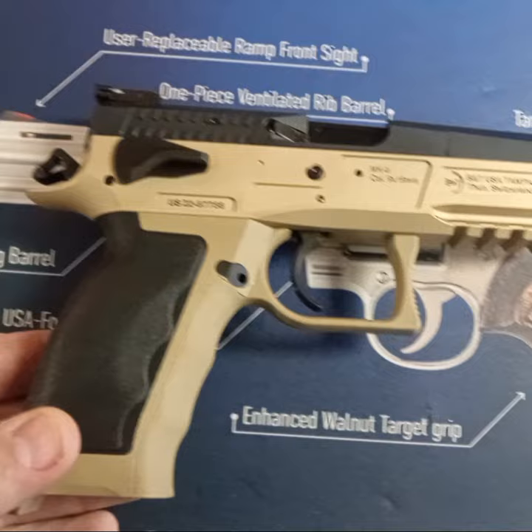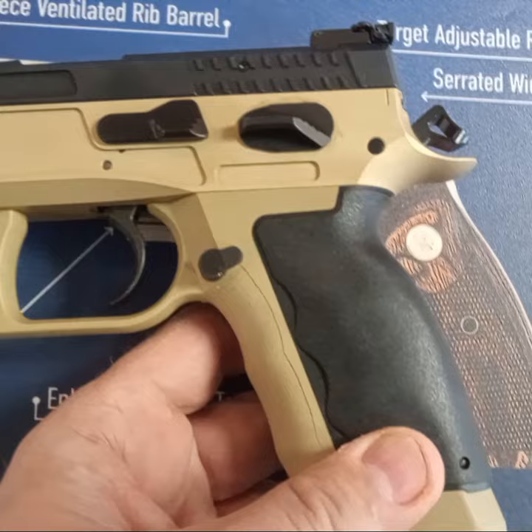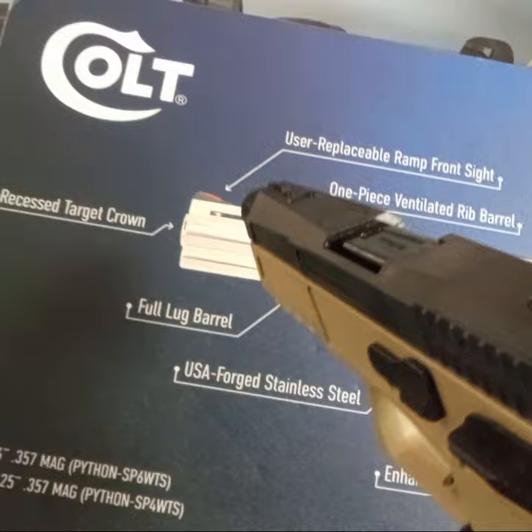I want a CZ 75 — here's B&T's version of it. Much tighter Swiss tolerances. It does have a very nice single action. There is no decocker; the double action is matte. It feels great in the hand — fits really good, feels really good.